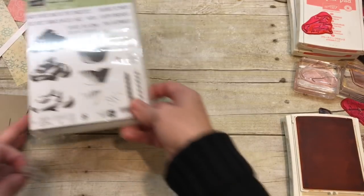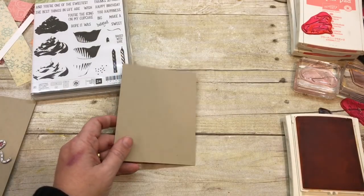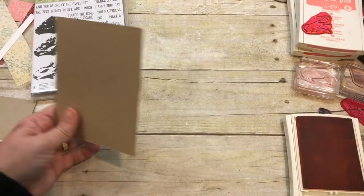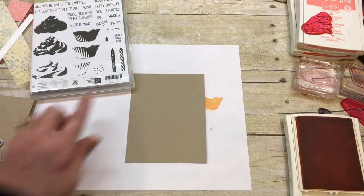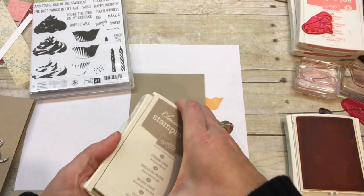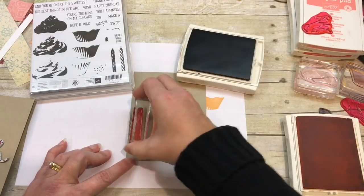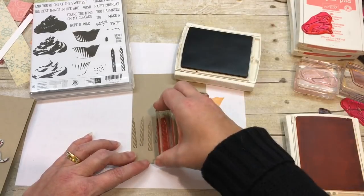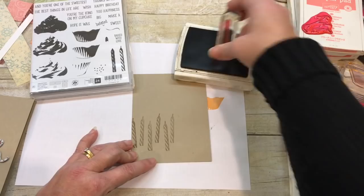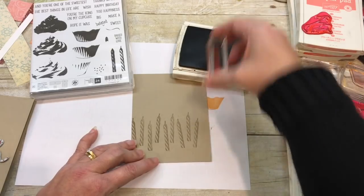I want to show you the stamp positioner that I made, which will help us create all of these amazing projects. I'm going to start with some background paper. I have a candle from this stamp set and I'm going to stamp it in Crumb Cake going across my Crumb Cake cardstock. This is a quarter sheet of cardstock trimmed just a little bit. All the dimensions, supplies, and links to my online store are on my blog post — you can find the link in the description of this video.